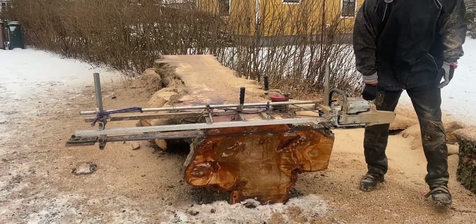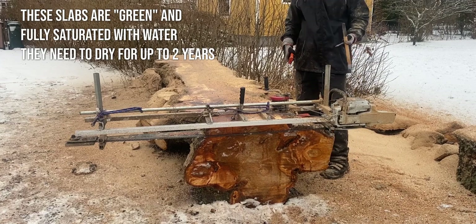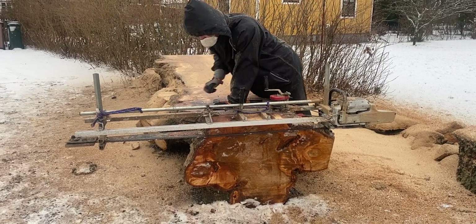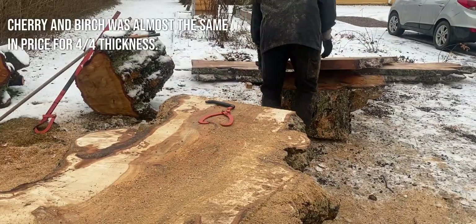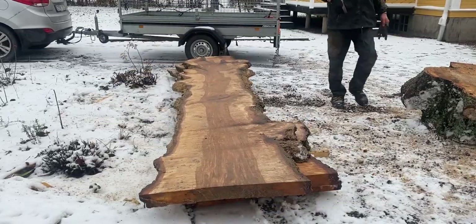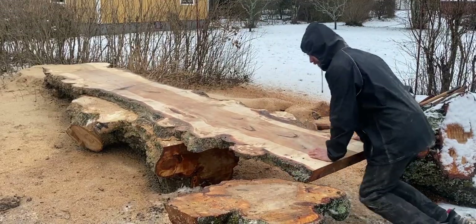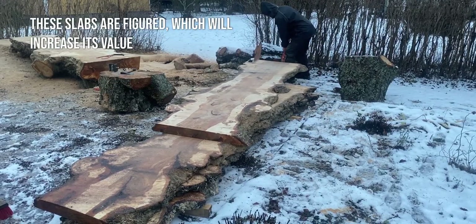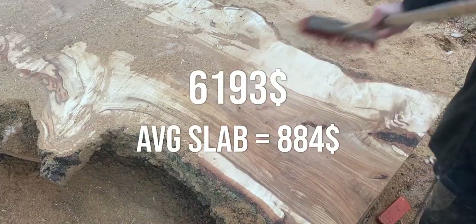If we look at pricing for kiln-dried dimensional lumber, birch is around $6 per board foot, but I could only find plain 4 quarter birch with a maximum length of 10 feet. Thicker wood is more expensive because it takes longer to dry. Since I didn't find pricing for 12 quarter birch, I looked at similarly priced species available in 12 quarter. Cherry was listed at $8.90 per board foot, so taking our 563 board feet and multiplying by $8.90, we get a whopping $5,010. But that's not an apples-to-apples comparison — the figured stuff sells for $11 per board foot, making our total haul worth $6,193.